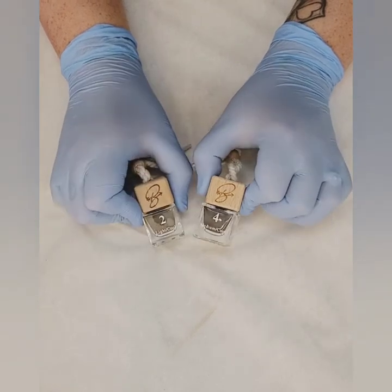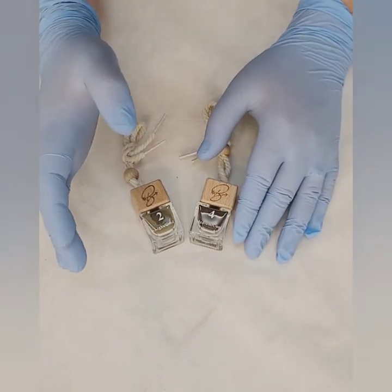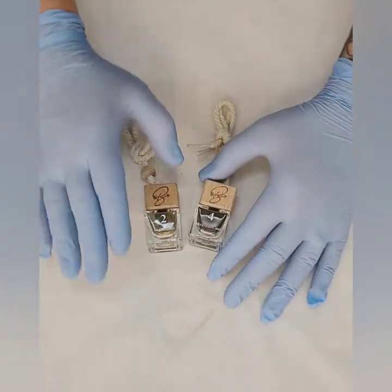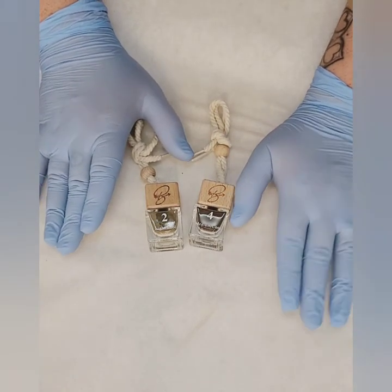Number two and number four — we never use number two on its own because it can kind of go greeny. If you're looking for that really light eyebrow that's not going to overwhelm anybody, I would do about three-fourths number two and one-fourth number four. So I'm going to show you what that looks like today.